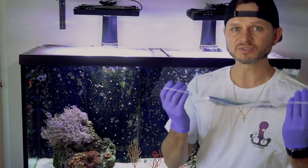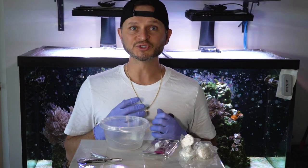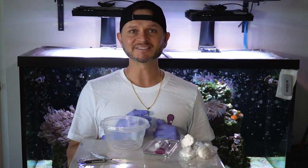What's up? Reefers, Derek back with another episode. Today we got something really cool — we're actually going to be fragging some corals. Awesome, super pumped for today's episode. Appreciate you guys tuning in.